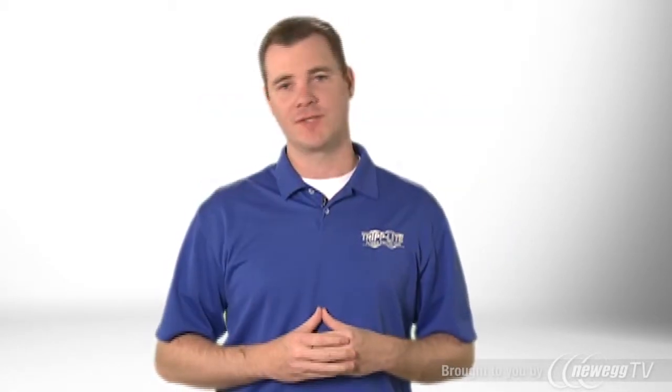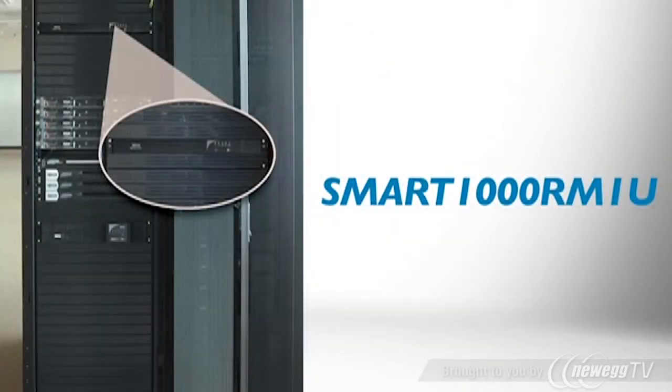The energy-efficient Smart 1000 RM1U Line Interactive UPS system is perfect for protecting small servers, storage, routers and switches, and networking wiring closets and cabinets.